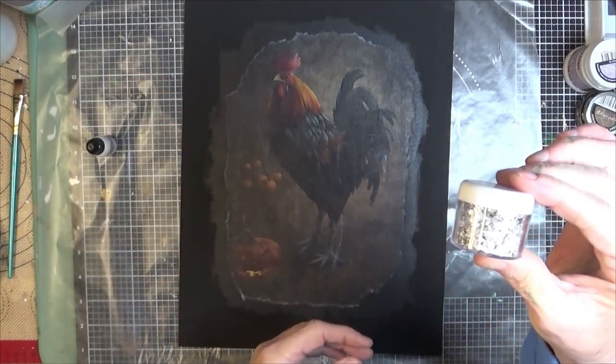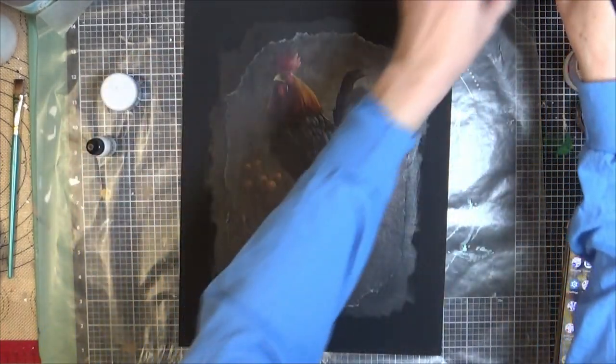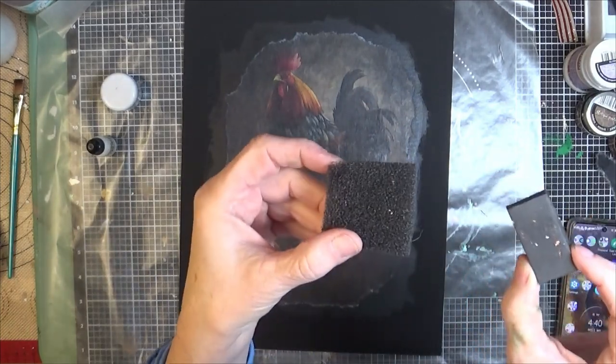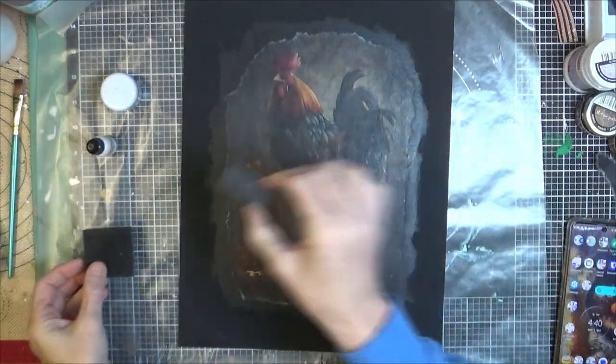That was the glue. This is the silver metal leaf flakes, and these are the little sponges that it comes with. It's all in a convenient starter kit.